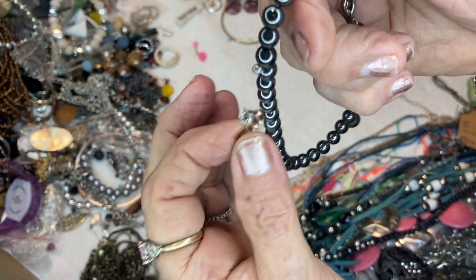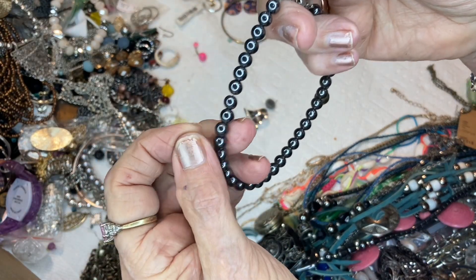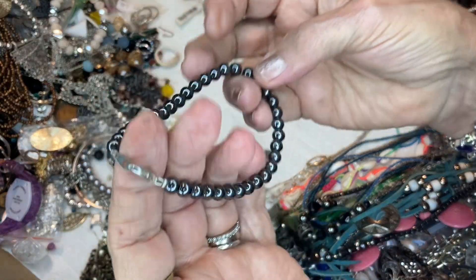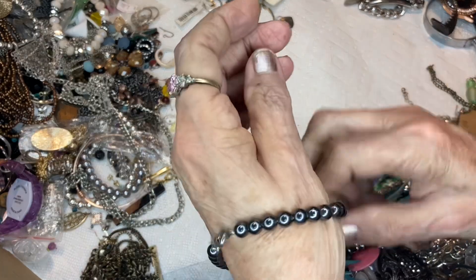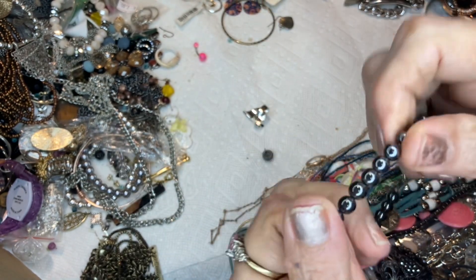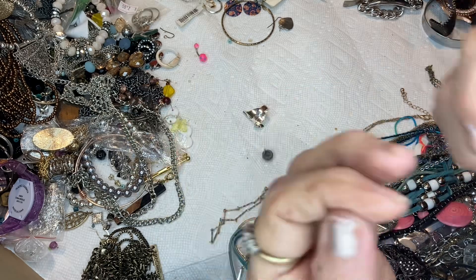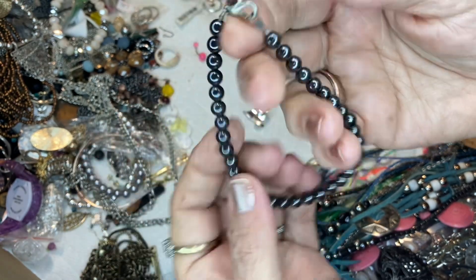Look — hematite is magnetic, so this is sticky. One can tell this isn't silver. I should just run that around and get all the beads. This is really large to be a bracelet — maybe it's a man's bracelet. Hematite — 'hema' means blood; that's the derivative. All things that start with 'hema' are blood-related. So this is good for your blood circulation — it's magnetic. It'll be two dollars.